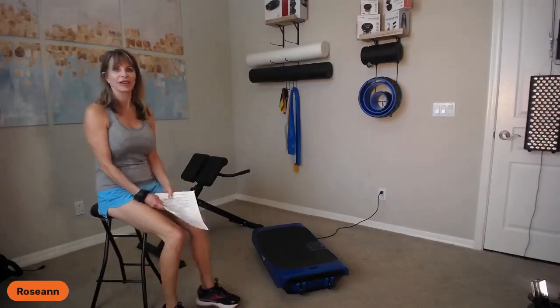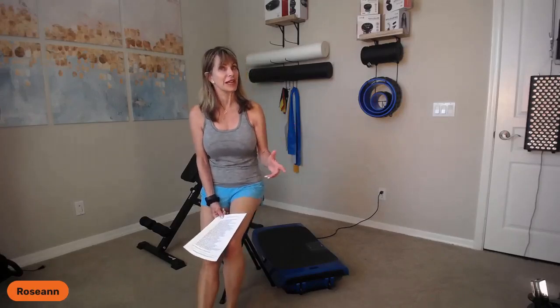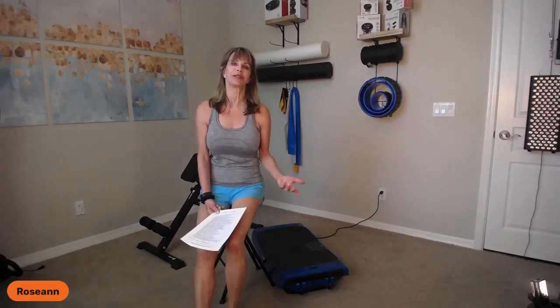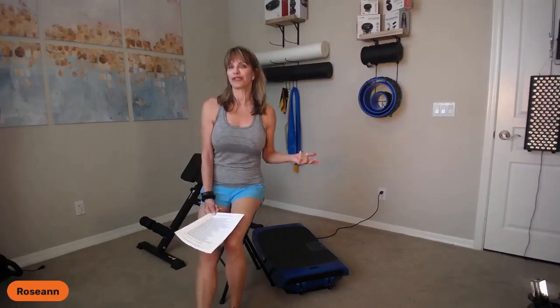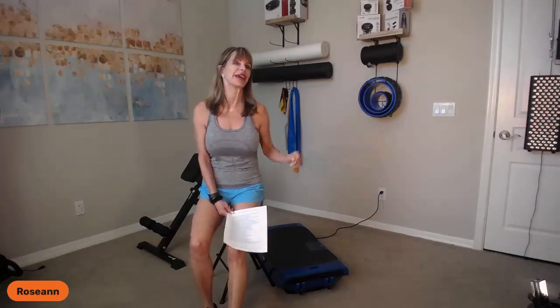I want to welcome everybody. If you are not familiar with Life Pro products and Life Pro lives, myself, Amber, and Debbie come on weekly to present different products. Amber usually introduces the latest and greatest, and Debbie is a plethora of knowledge on vibration platforms. I'm kind of more of the fitness guru. All of our lives are recorded and can be found on YouTube, the Life Pro page, and the VIP page.